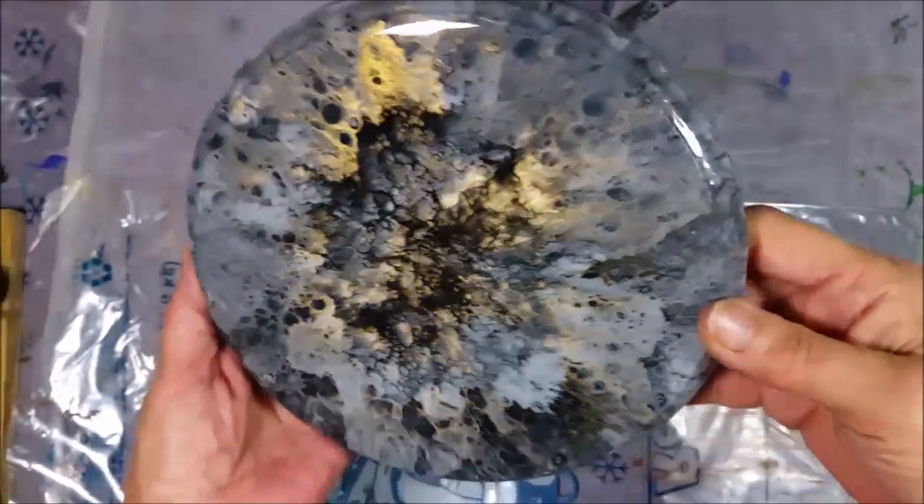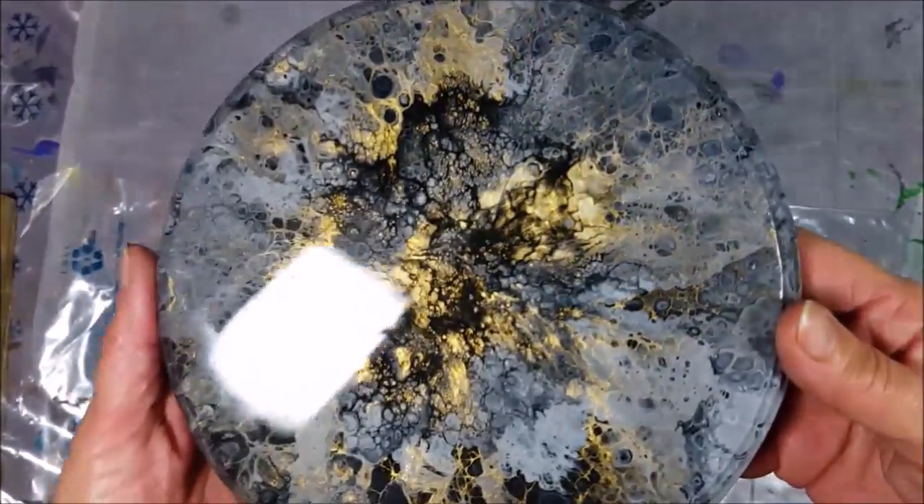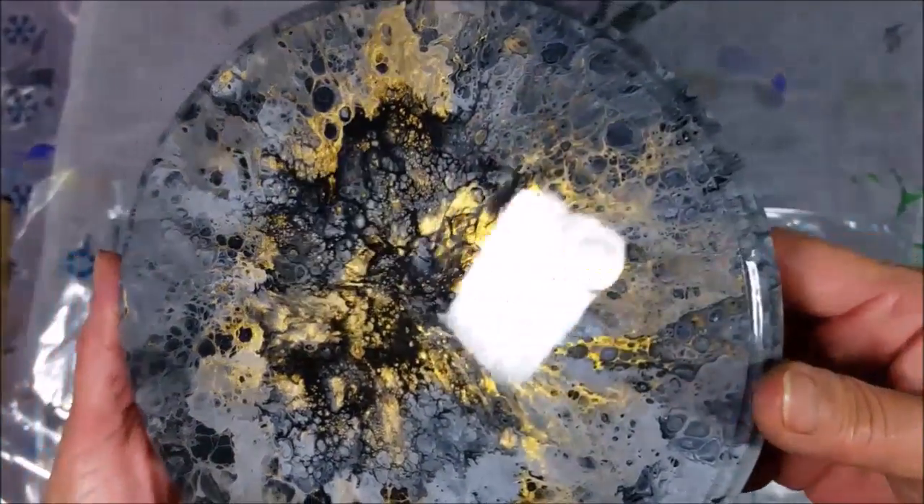Here's a resin piece that's finished — really durable, nice high gloss, and it has like another dimension to it. It's really cool, you guys.